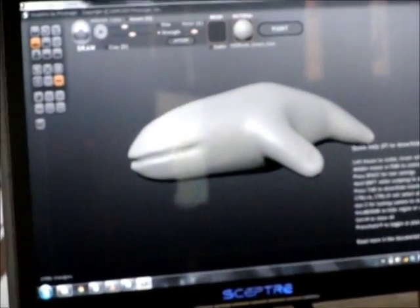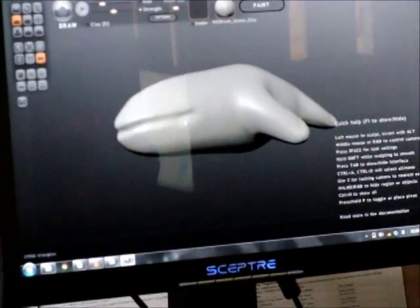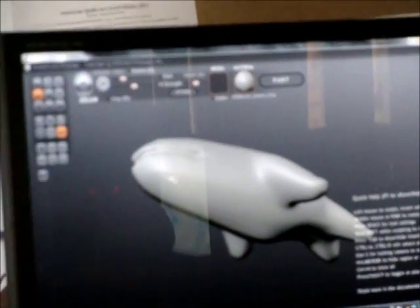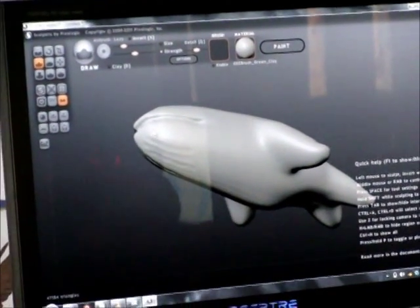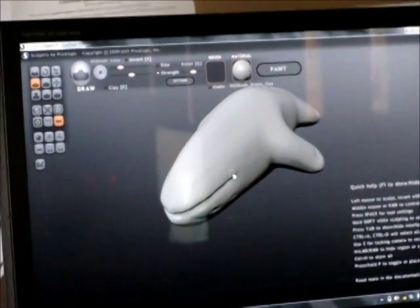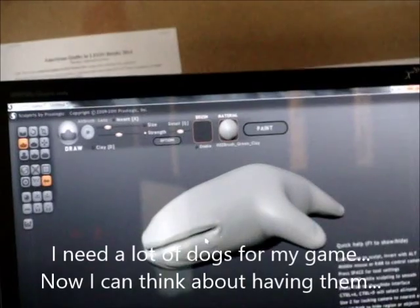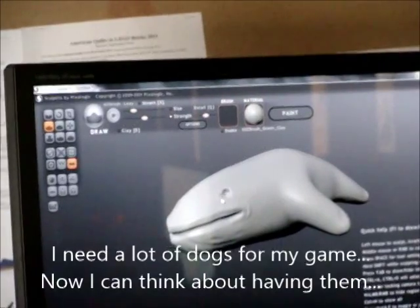A lot of people are trying to learn 3D modeling. I feel like — this is why I can't get into Blender. I'm destined to use this one instead. That's like the old way. This is definitely going to be the future of most 3D modeling.